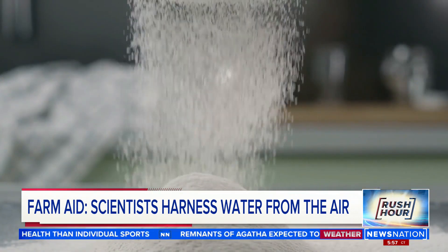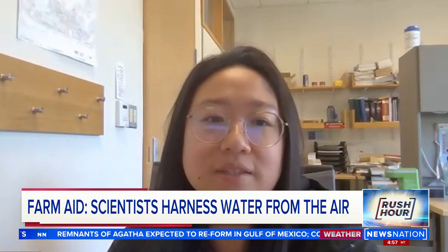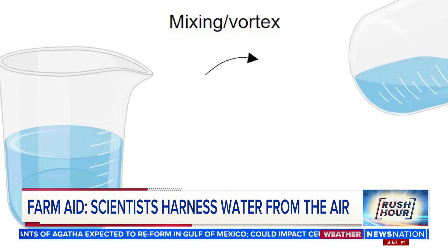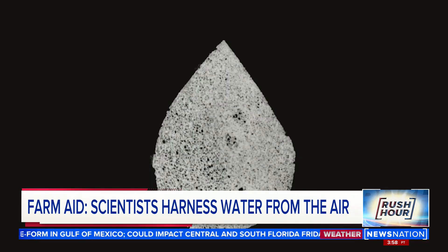Inspired by witnessing this reaction, Dr. Nancy Guo and a team with the University of Texas got to work. They combined common ingredients, including a supplement used for dieting, to create this — a thin film polymer that's really good at extracting water from the air.